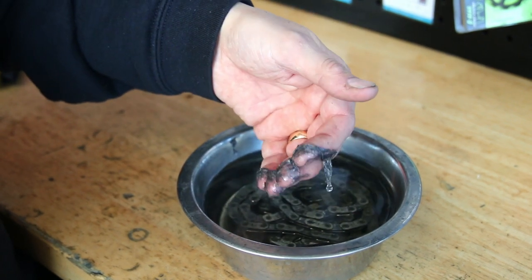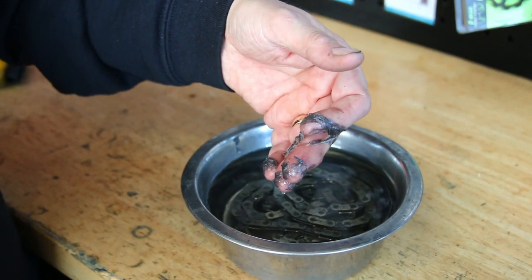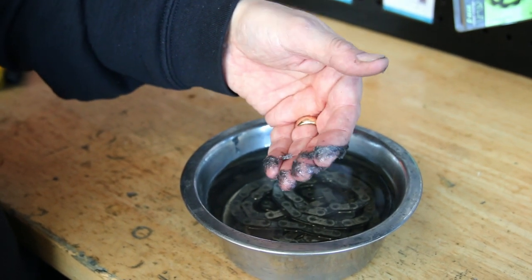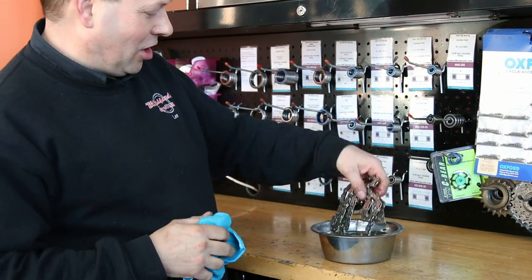So now you can see how that wax has poured out of all those little rollers in the chain, how it's lifted out, and we can just wipe that down with the rag — and that's ready to re-wax.